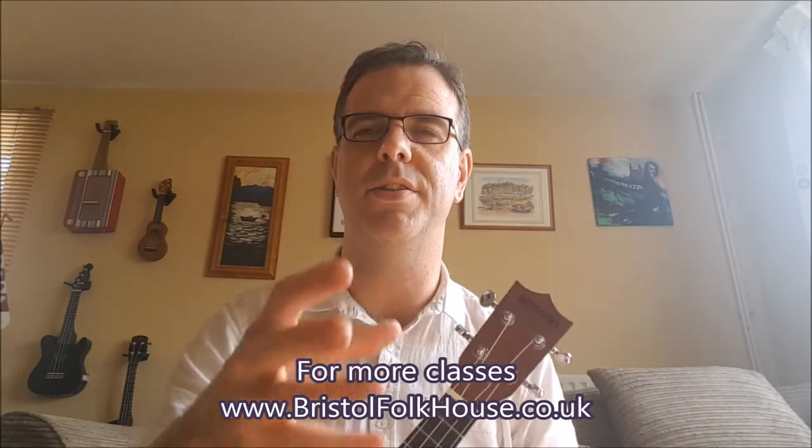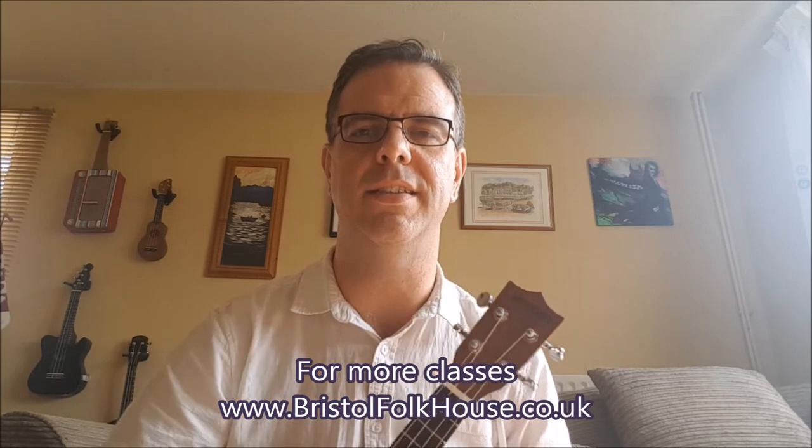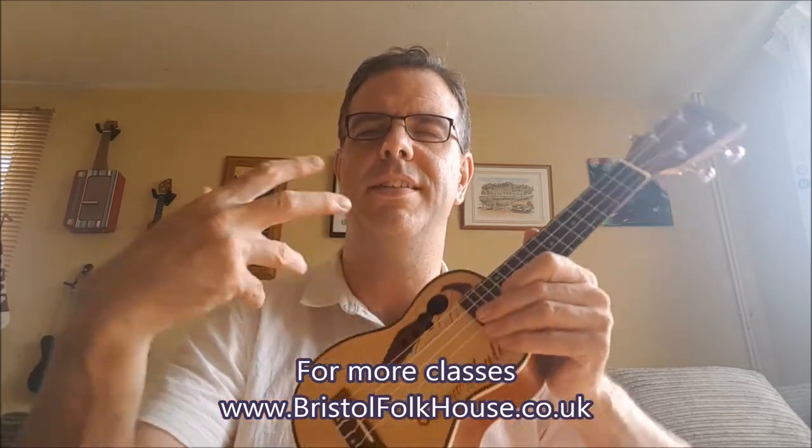Now the strum. The class I lead at Bristol Folk House — the Summer Term 2018 class — I've been looking at learning different kinds of strum. Now with this particular one, this is the one I'm using, and it goes like this. Remembering, all downs are numbers and all ups are ends. So: one and, two and, three and, four and. So that's the basics of doing any strum, but this is how the strum goes.